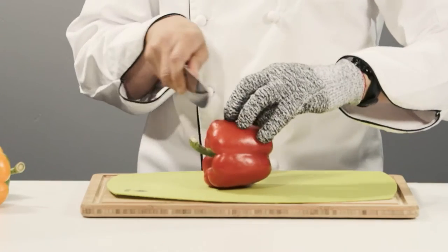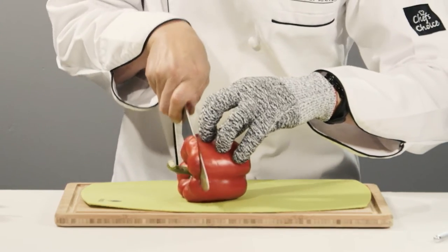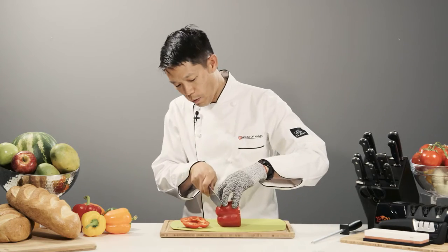Hi, I'm Andre from House of Knives and today's quick tip of the day is how do I core my bell peppers? We take our 8-inch chef's knife, we cut off one end, spin it around, we cut off the other end.